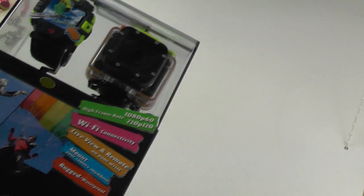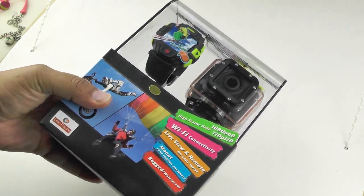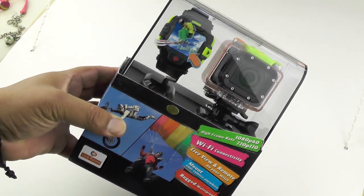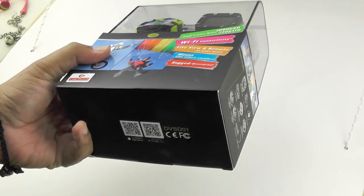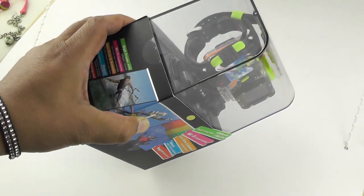Hello folks. Today we're going to look at the iShot HD action camera. This is not your average action cam. For one thing it's a full 1080p 60fps high frame rate camera, but it has a number of really awesome specifications locked into it.